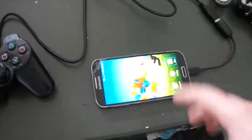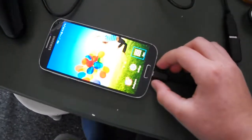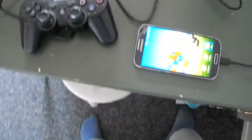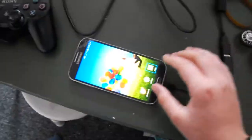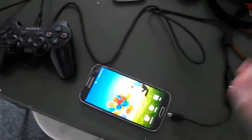So that's how you connect your PS3 controller to your phone. To disconnect it, you just pull the cable out — and you can hear a beep. As you can see, my PlayStation has turned on.